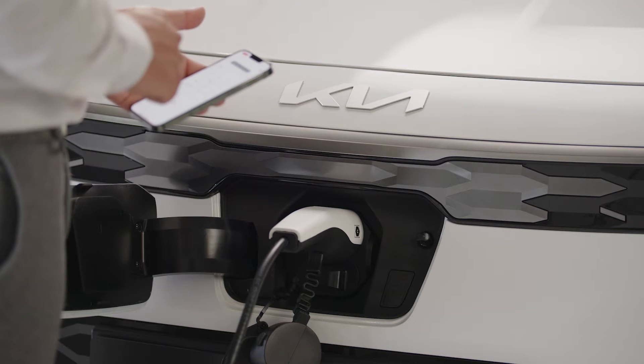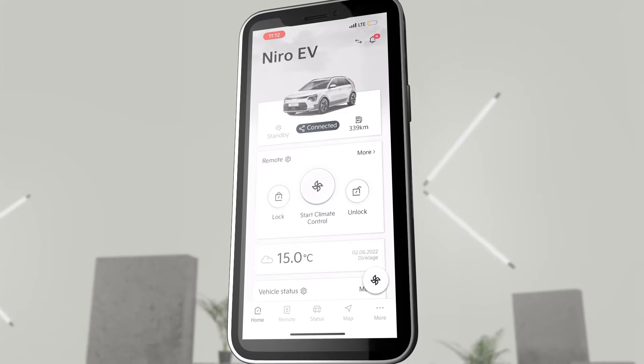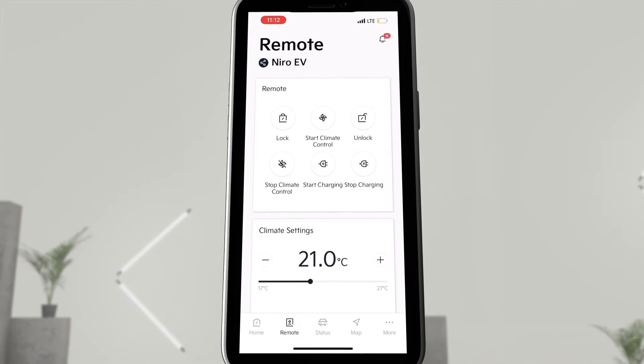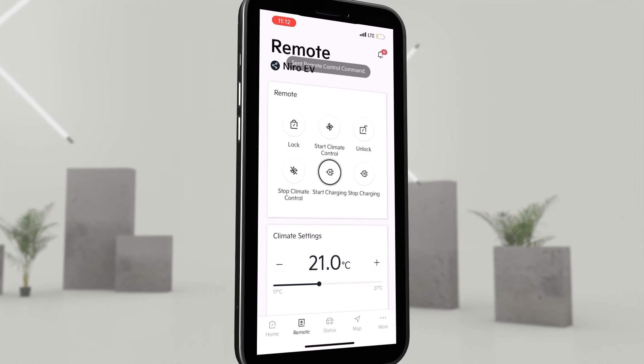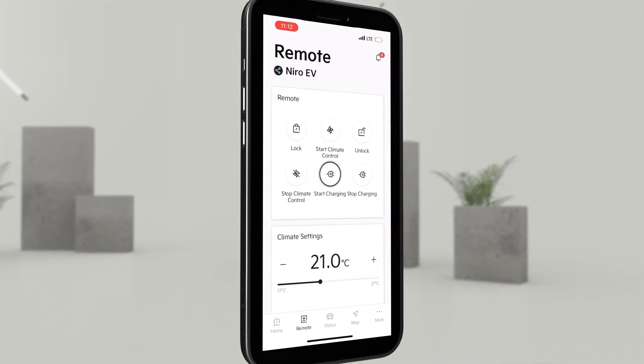Start or stop the charging process remotely? It's easy with the Kia Connect app. We find the Start and Stop Charging function by going to Remote in the lower menu bar. Now we click on Start Charging to start the charging process with a charging cable plugged in at an AC charging station.